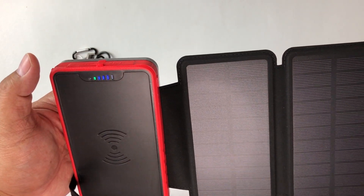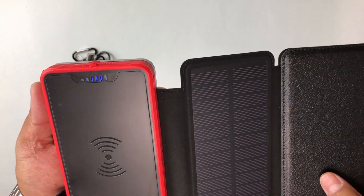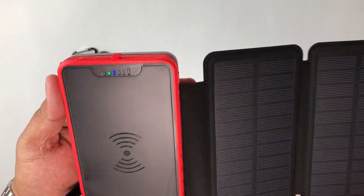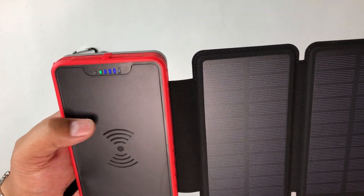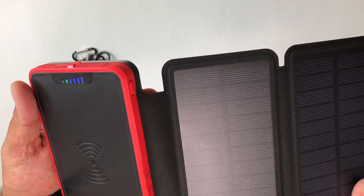Solar panels do work indoors — they just work less efficiently. You don't need direct sunlight; it turns daylight into energy. It does work best with direct sunlight, but you do want to be careful placing a battery like this under direct sunlight — it's definitely meant for the solar panels to be exposed.